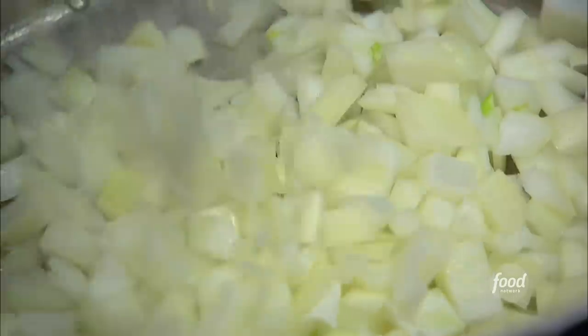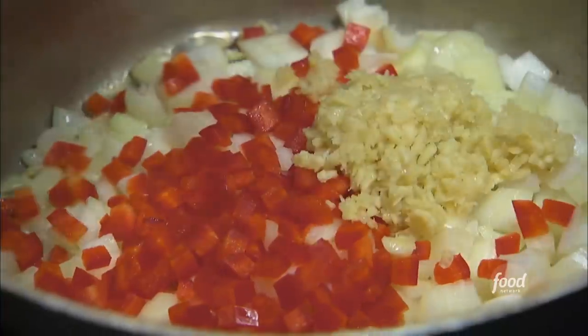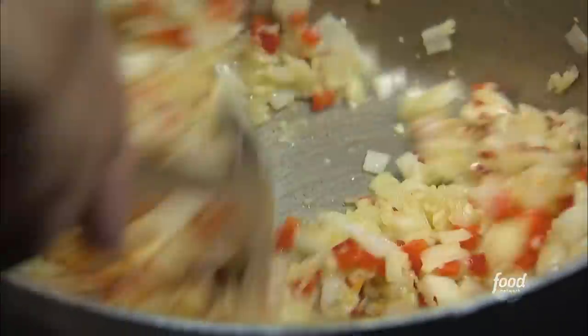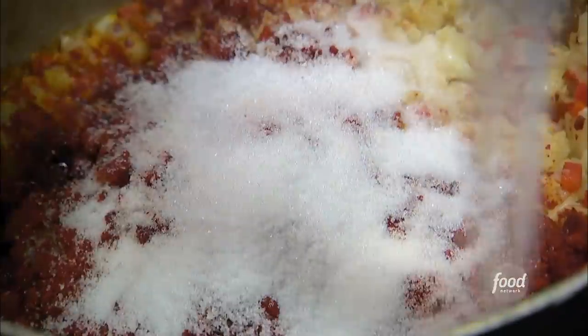All right, we're making our marinara for our meatball burger. We're going to dump in our diced onions, diced red bell peppers, and our chopped garlic — we use a healthy bit of garlic. Then our red chili flakes. Once we've sweated down our onions, we're going to put our paprika in, salt, and a little bit of sugar.